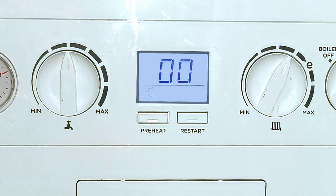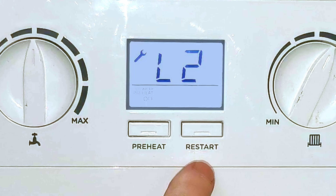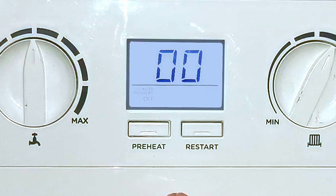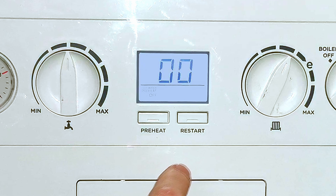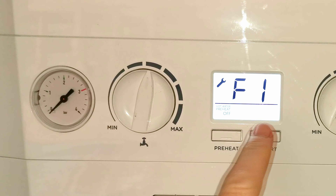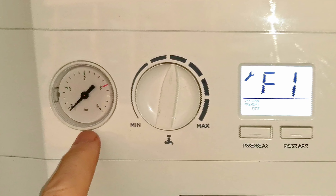If you ever get a fault code come up in your display — like this L2 — all you need to do is press the reset button, and the boiler will reset and go back to its standby screen so you can operate the boiler again. The L2 fault was a gas fault — the boiler was lit and then the flame went out. It's perfectly okay to press the reset button when you get a fault, but if you keep having to press it, there is an underlying fault and you'll need to call a gas registered engineer. Continuously resetting the boiler could actually cause damage.